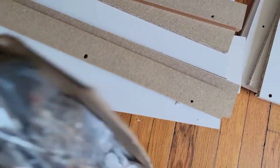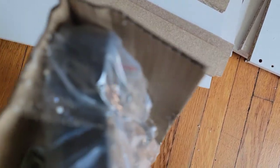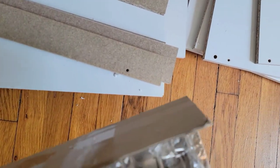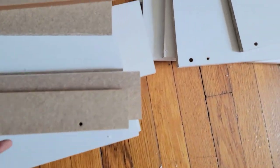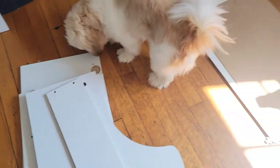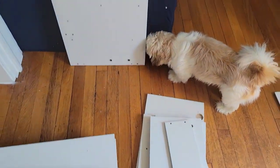Here are the drawer sliding arm with the screws and everything, and the manual is in here with all the pieces. And my puppy is here to help!